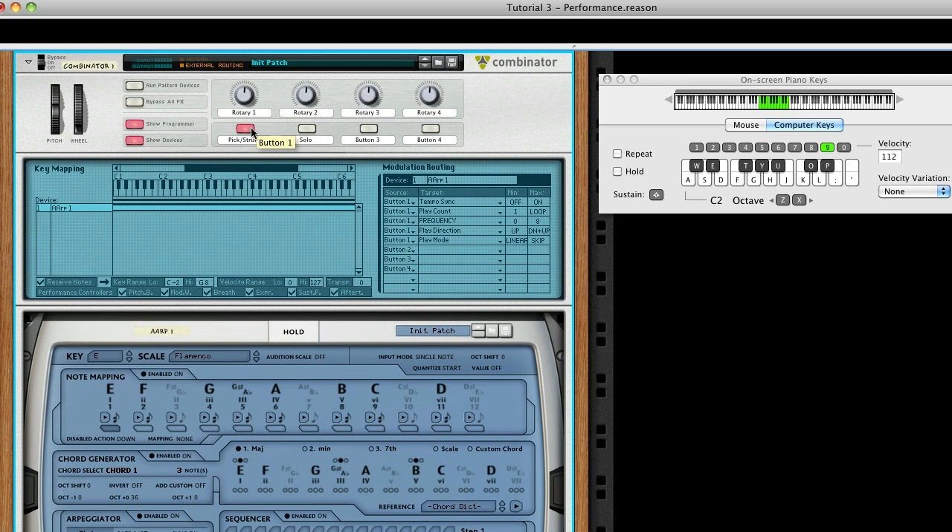Check the Reason Manual on how to map a MIDI control to this button with remote override mapping, so you can toggle this via an external controller. Let's add one more mode — the Solo mode — which will allow us to improvise with the aid of note mapping to ensure we always stay in scale.